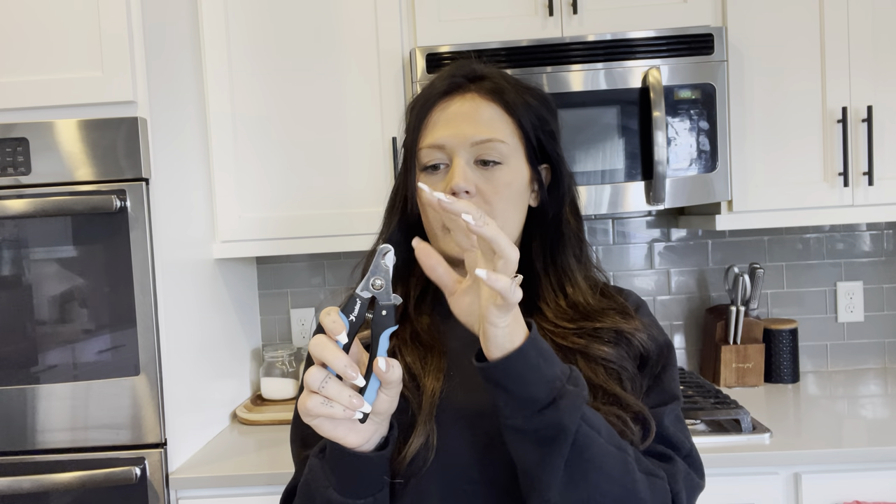The grip itself is non-slip — it's really grippy. You're not going to lose your hold on it while you're trying to manage a dog and clip their nails at the same time. The blade, the metal part itself, is stainless steel. It doesn't rust and stays really durable and sharp.